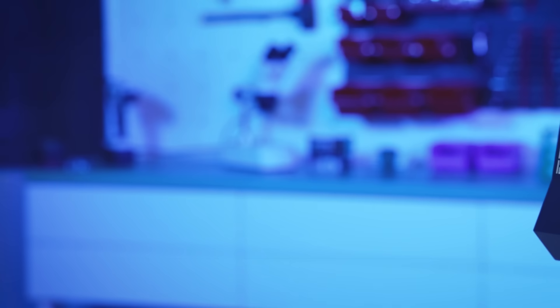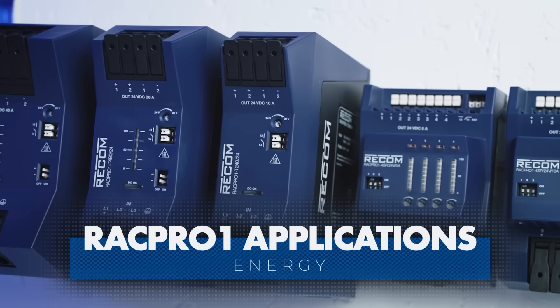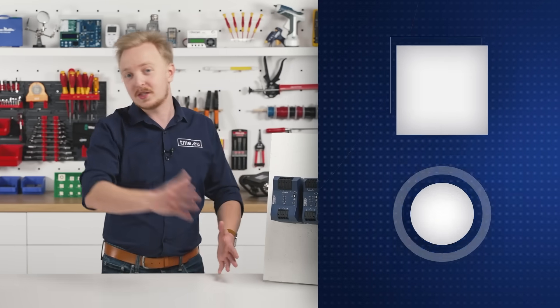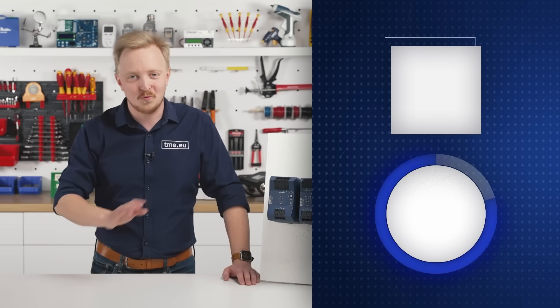RAG Pro 1 is a great solution for industrial, building and home automation, energy, data comm and telecom, and much more. If you want to know more details, or better yet, you want to order this, go to tme.eu right now.